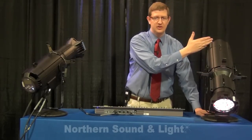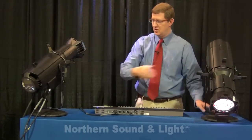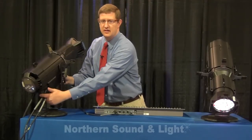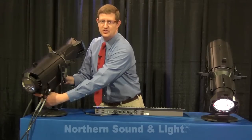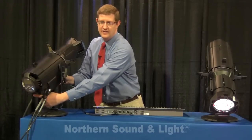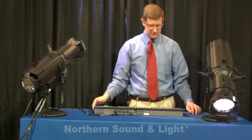From here back it's an all new fixture with an LED engine. On the back of the fixture there's data in and through, and PowerCon in and through for daisy chaining both the power and the data from the first fixture on the pipe down to all the others.